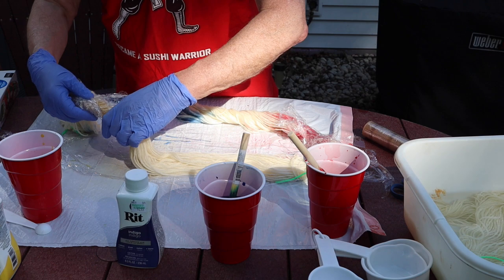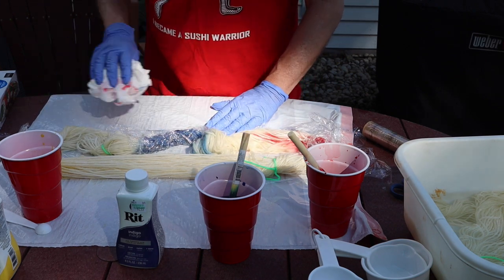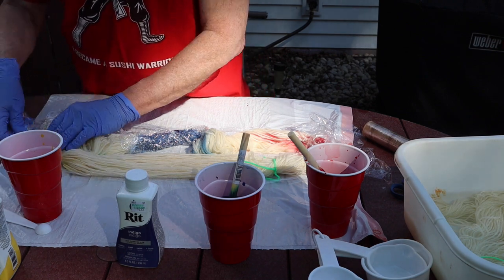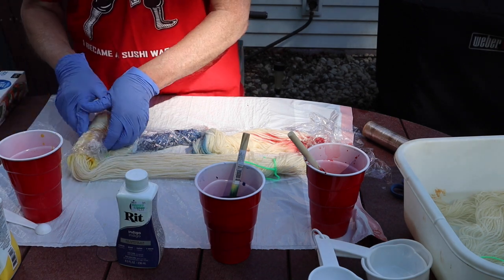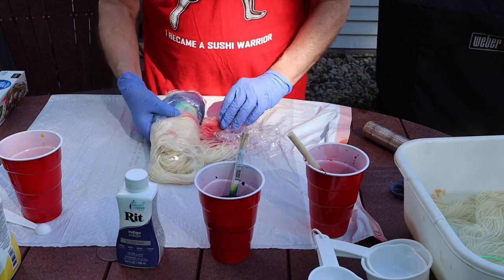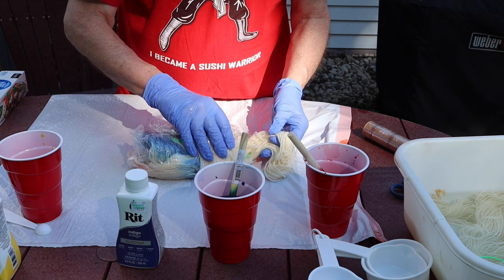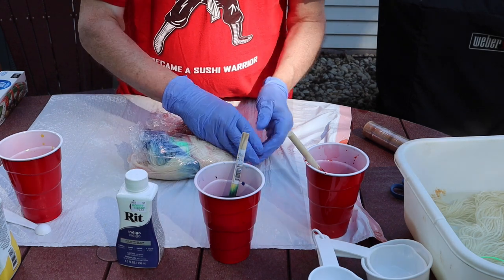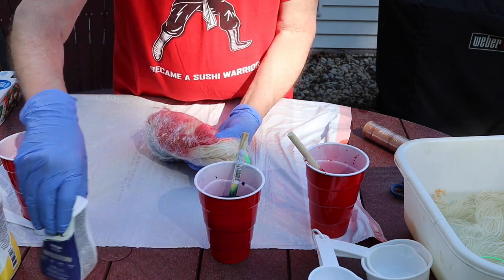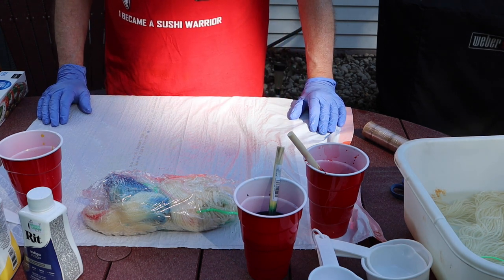Now she didn't do this and I don't know how critical it is, but I just don't want to take a chance of spreading these colors too much more than I'm already doing. So now we'll — she rolled up the whole thing and steamed it, so we'll try effectively rolling up the whole thing. And there we go, we've got a plastic wrap of dyed yarn. I'm going to do the same thing off camera to the other skein of yarn.